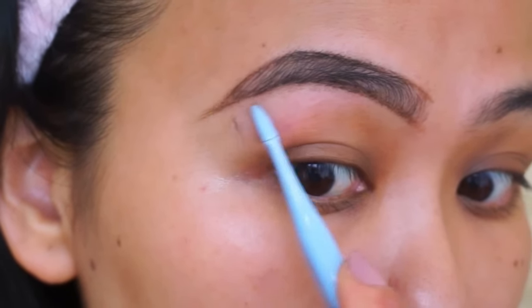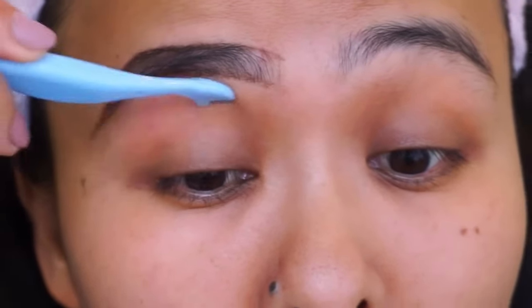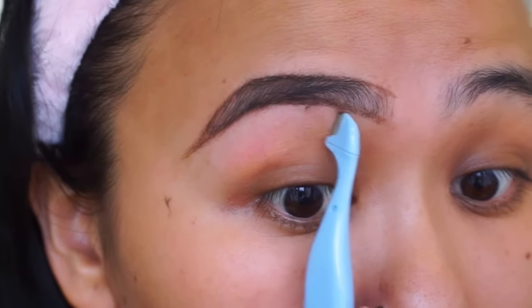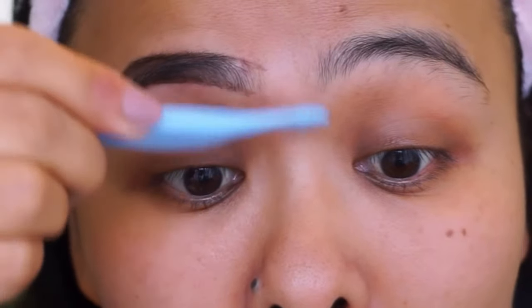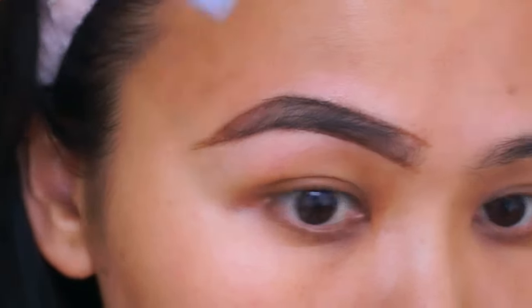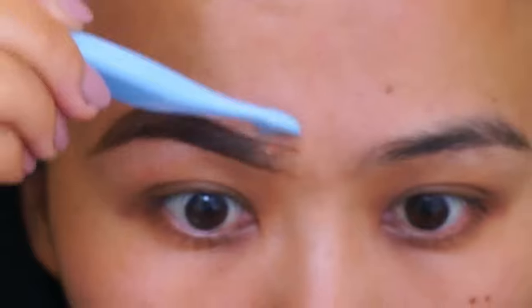I use my aloe vera gel as a shaving cream because it's pretty soothing and gentle to use around your eye area. Taking these super tiny razors from Mini, I go ahead and shave any excess hair that is remaining. I love this razor because it's so tiny — I get a really nice precise shave and I can go very close to the baseline to create a nice sharp line.